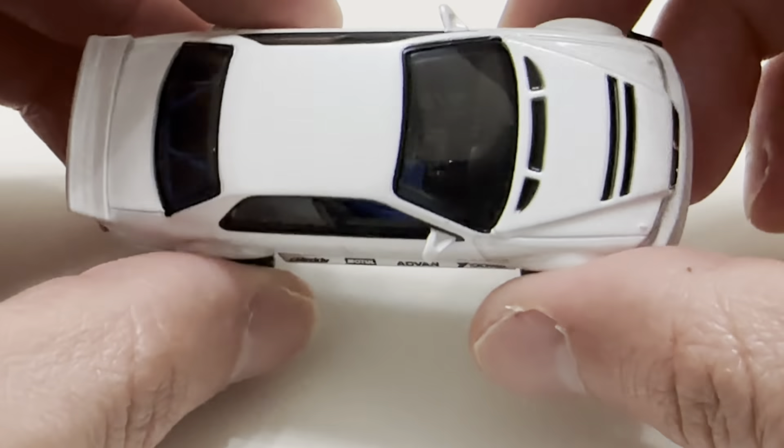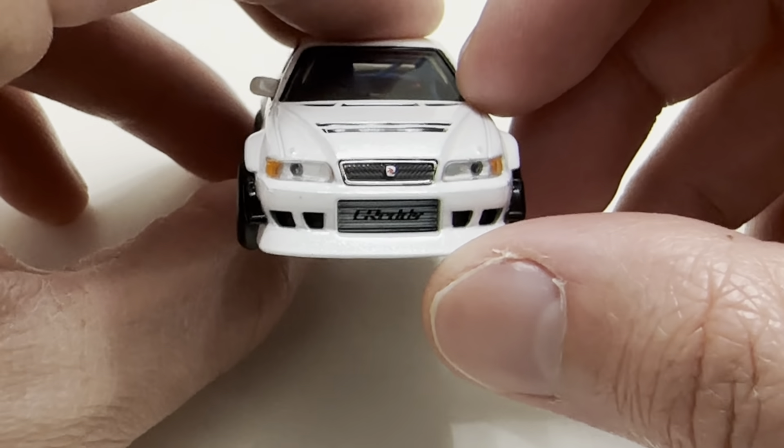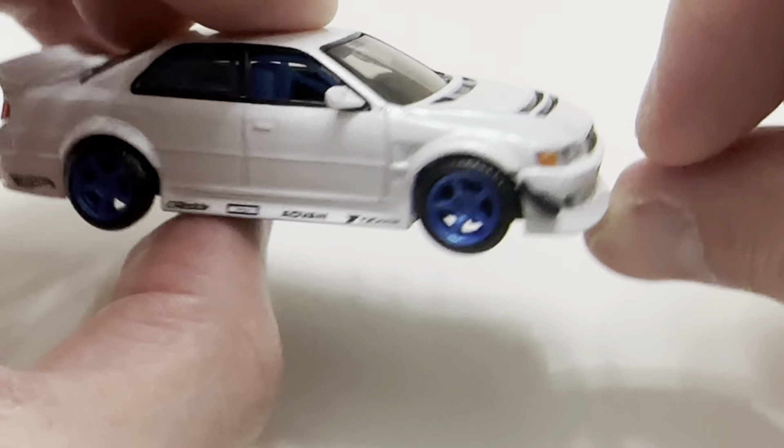There's the side profile, the front. Absorb those details in. Pretty awesome. So the mirrors are really well done. The side mirrors look more realistic — probably the most realistic side mirrors I've seen on a 1:64 from Hot Wheels.